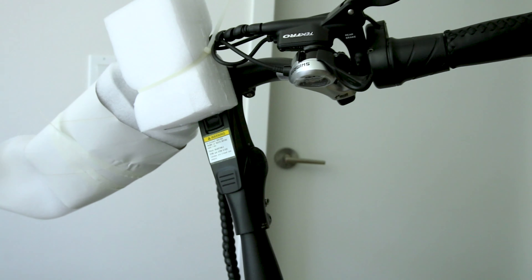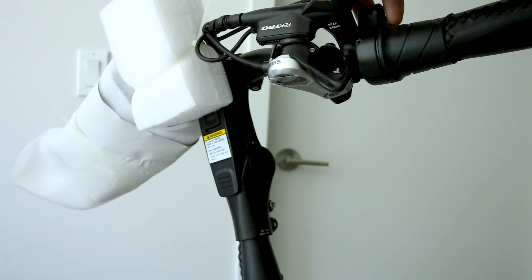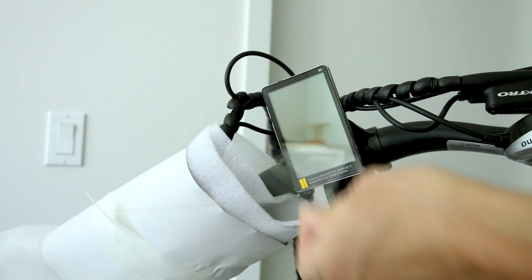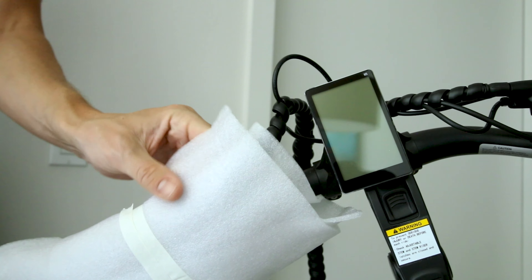Let's take a look at the cockpit. Tektro name brand brakes — kind of surprised. The M5 display — seen this before.